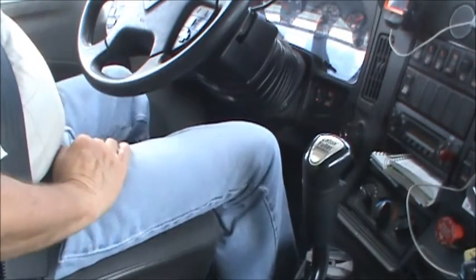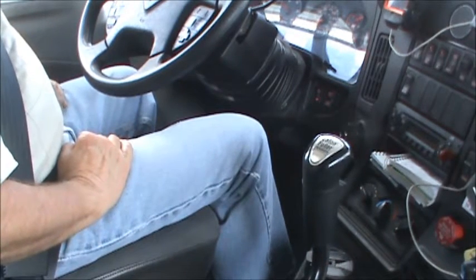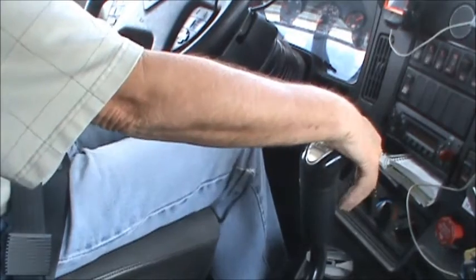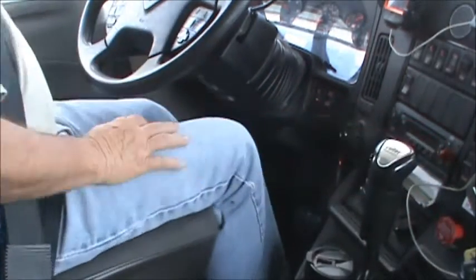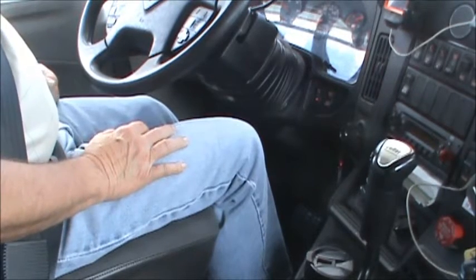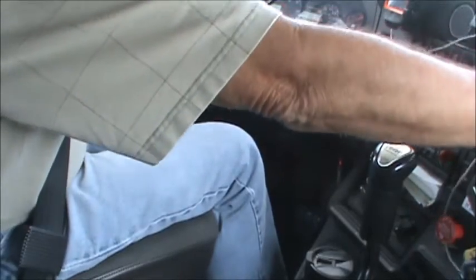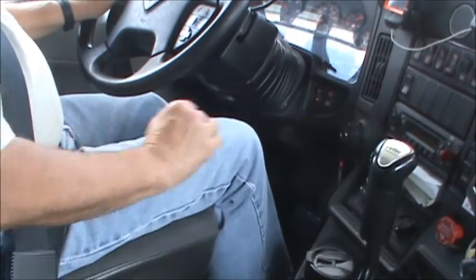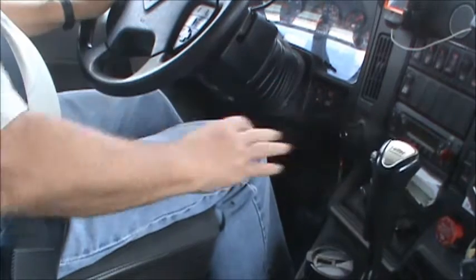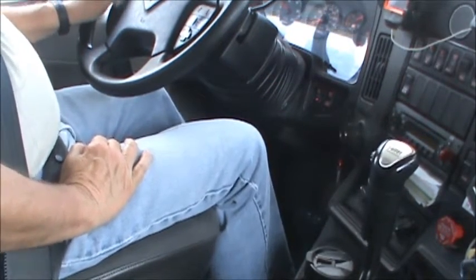Okay folks, there's a little truck shifting 101. I'm not loaded right now, I'm empty, but I have a flatbed truck in case you didn't figure that out. The truck is relatively light — 29,800 pounds — and that includes full tanks of fuel, me, and this camera.